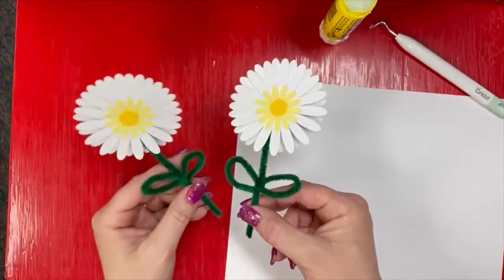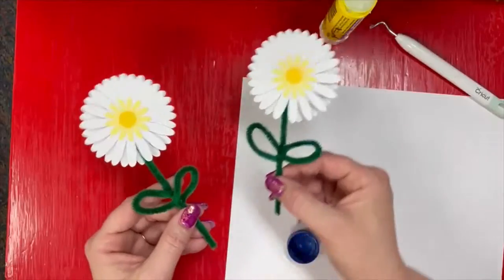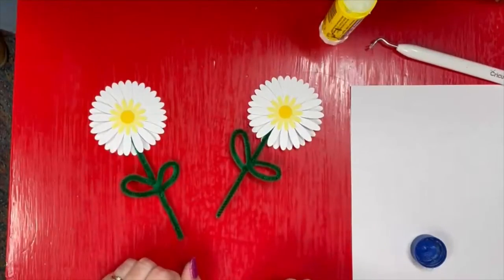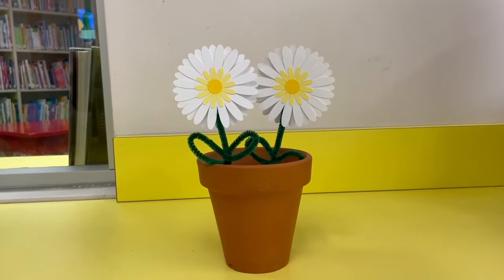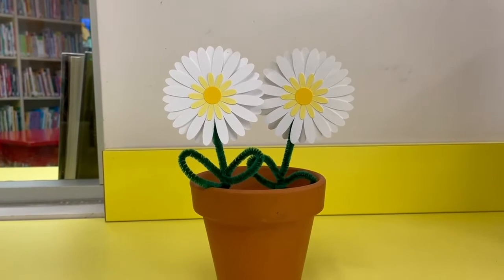Now our plan for these is: if you come to the Earth Day at the Park on April 20th, we're going to paint flower pots and we can stick these in our flower pots and have a nice pretty decoration. This is what it'll look like when it's done.